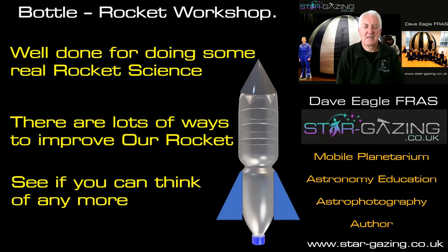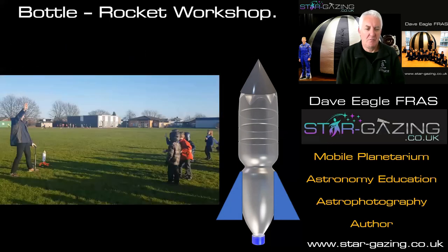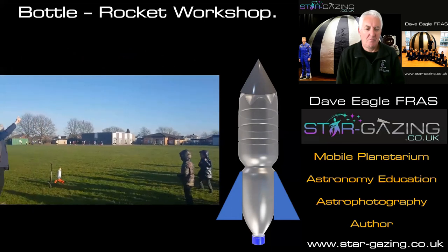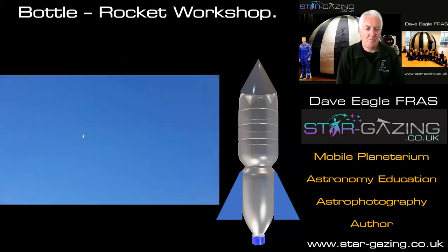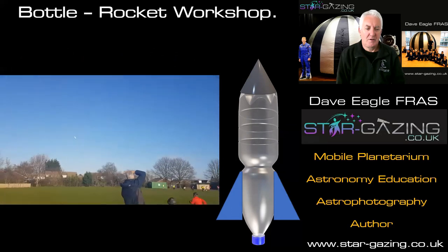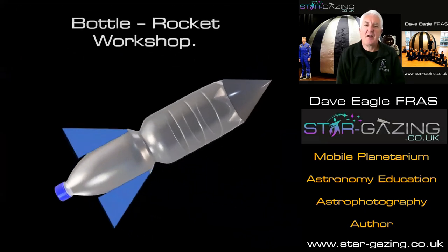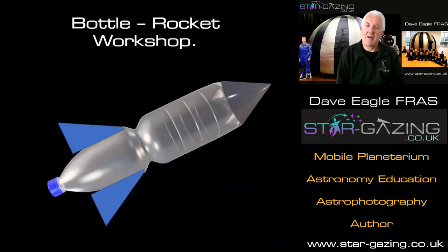Before we finish, let's have one more launch of one of our rockets in the school. So there you go — it works really, really well. Enjoy bottle rocket workshops, and I hope to see you in school very, very soon. Thank you, bye bye.